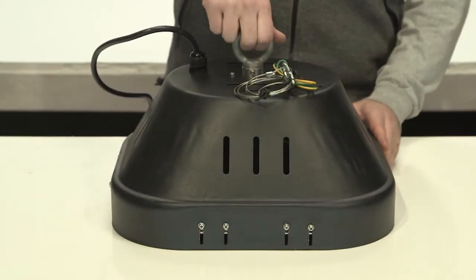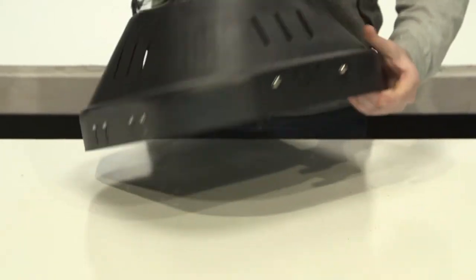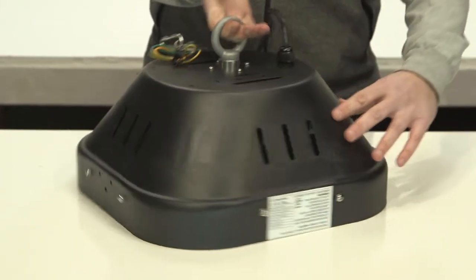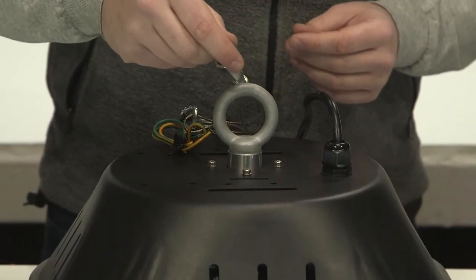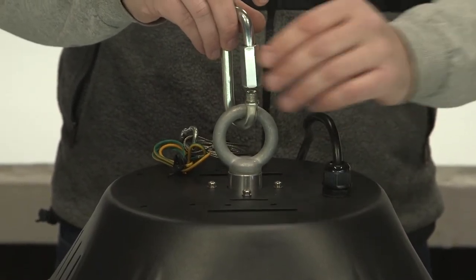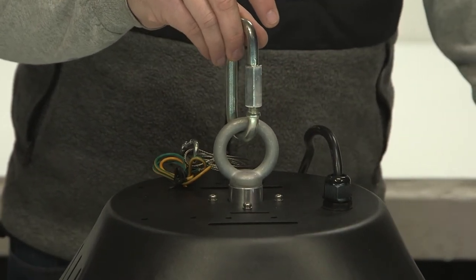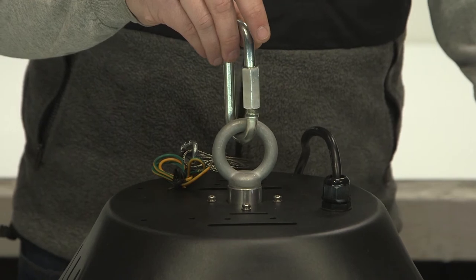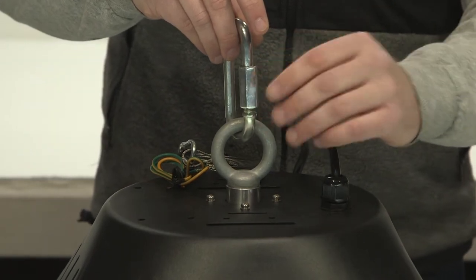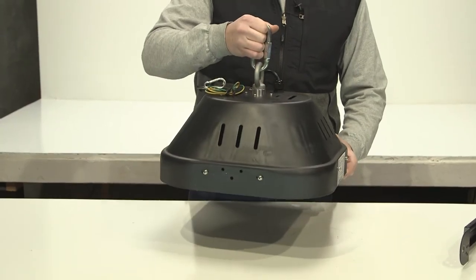Here's your assembled MD series modular LED high bay light. This is how it will come right out of the box, already pre-assembled with an eyelet hook. This is for mounting with a carabiner to your replacement metal halide or HID traditional high bay light. There will typically be another eyelet on a truss, and a truss mounting method will work too. Much more lightweight compared to your traditional HID fixtures.